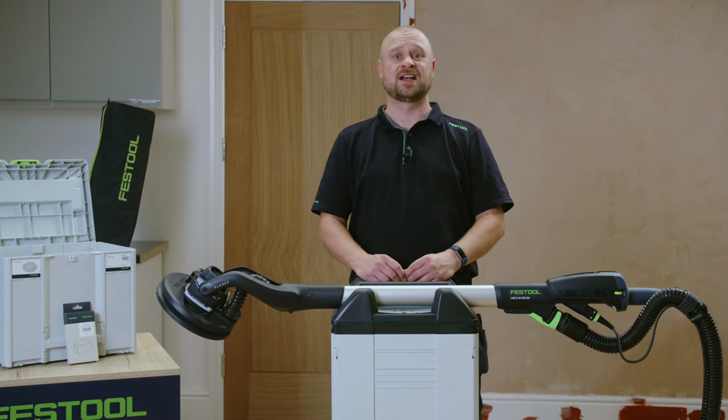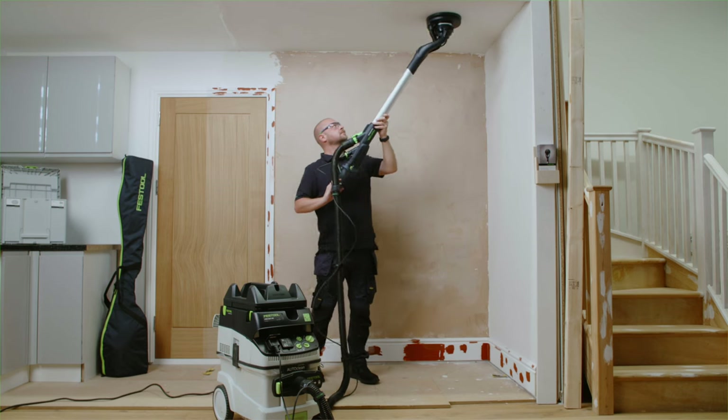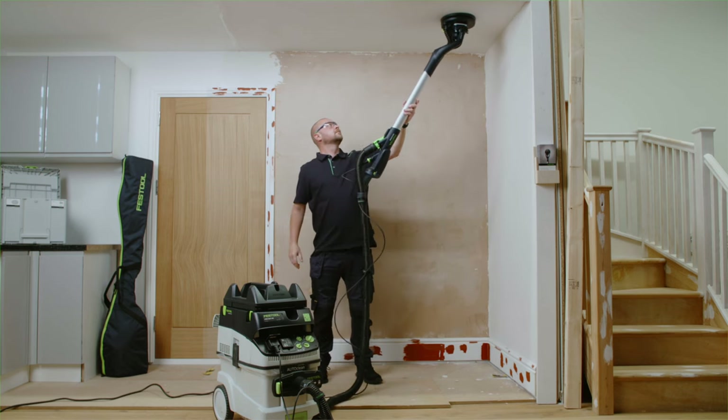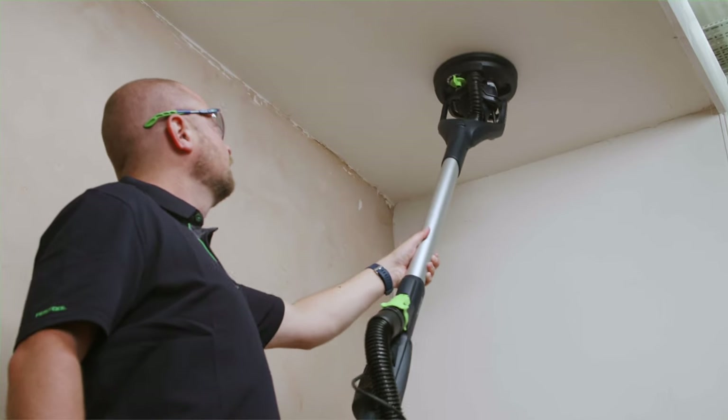No matter if you're sanding hard or soft plaster, fillers or jointing compounds, keying or removing paint, the Planex-2M has all your wall and ceiling sanding requirements covered.